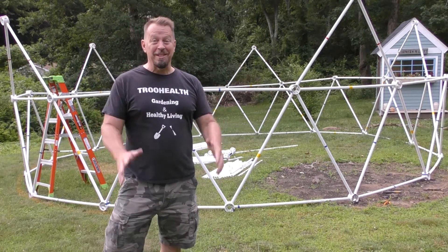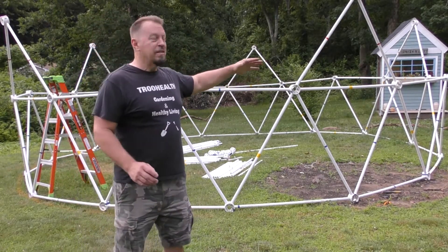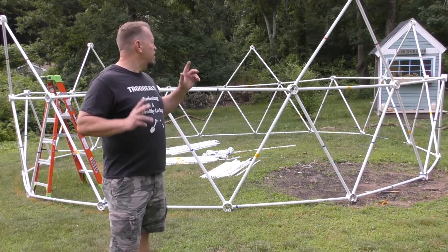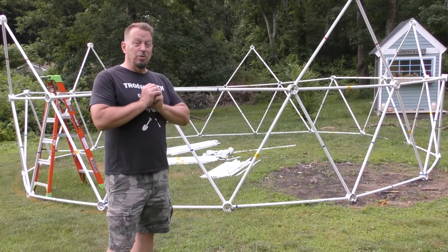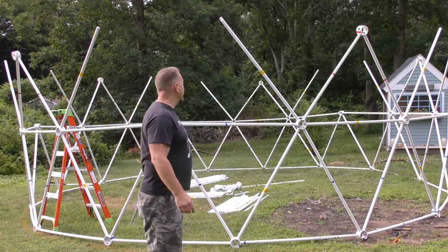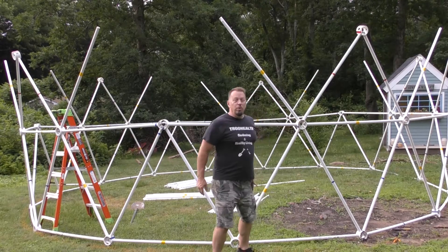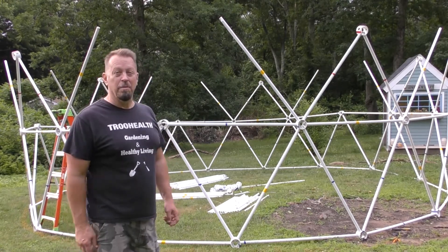We have these red struts and we're actually going on the second tier now. I'm getting more excited as this goes along — you can really see this thing develop. It's really easy to build for the most part and it's going up pretty quickly. I took a two-minute break and put a yellow strut beside every red strut, and I'm going to use the zip ties right down here to fix them in. This whole second tier is going up in probably about 25 minutes.